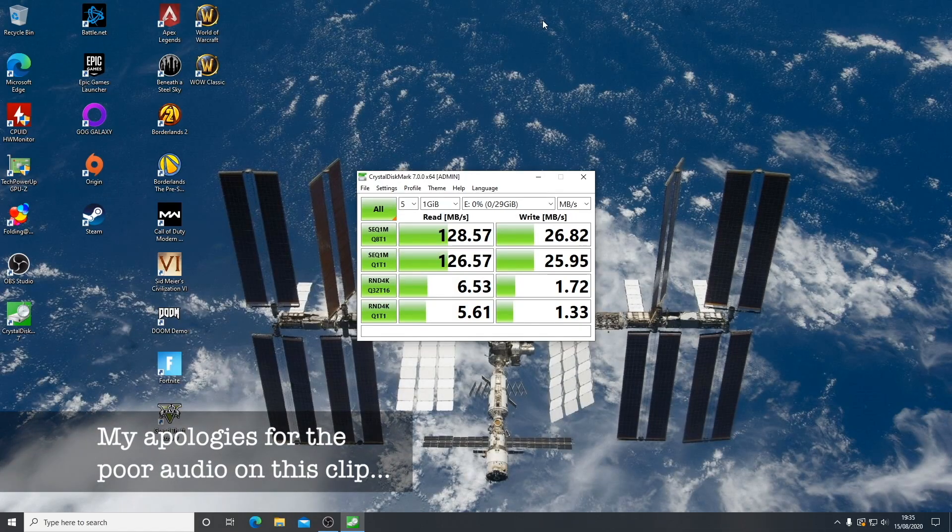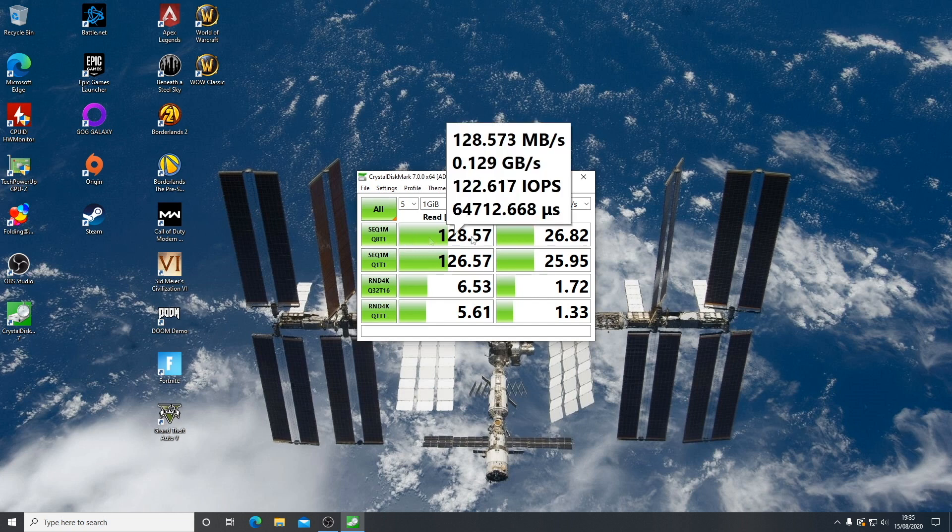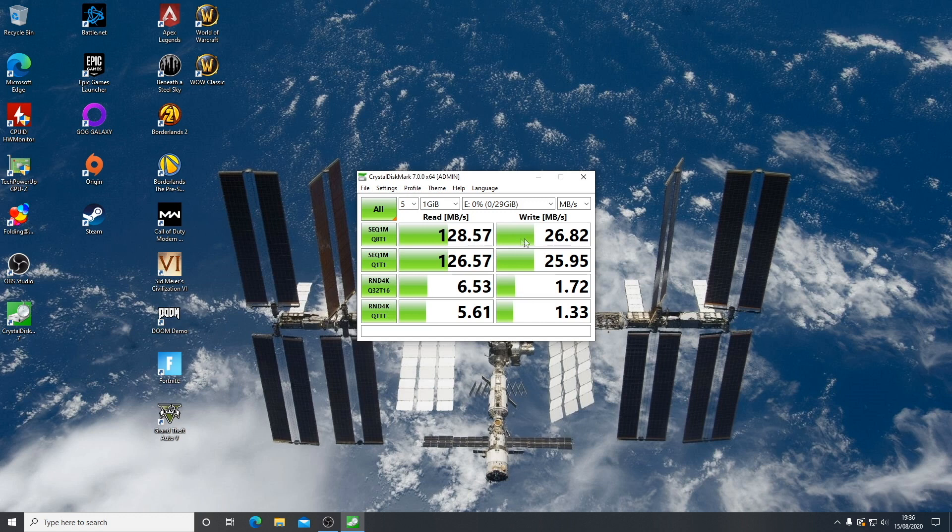Here we are on the Windows desktop using CrystalDiskMark 7. Pretty much the same results for the read — we're getting 128 megabytes per second. A little bit slower on the write, though I'm not sure why we're getting slightly slower write speeds on the PC. It is a USB 3.0 socket on this PC, the same as what is on the iMac that I used for the last test.